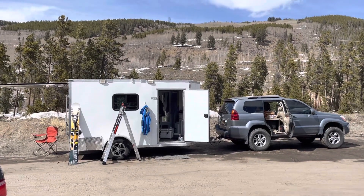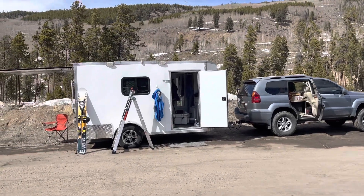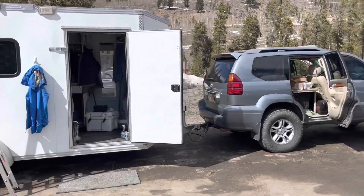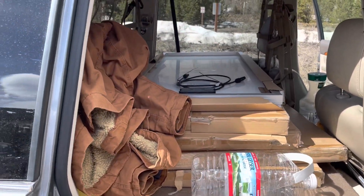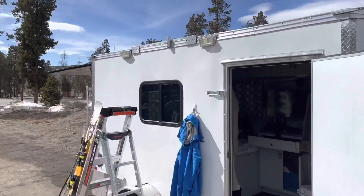Well, here we are at Keystone. It's time for a little upgrade. I have 200 watts of solar up top — they're flexible. And I am going to be installing 400 watts of Monocrystalline — whatever the hell they're called — new panels up top.